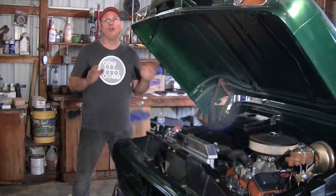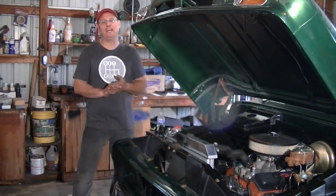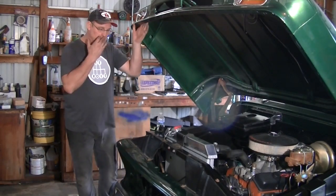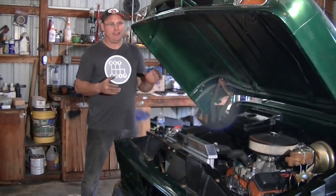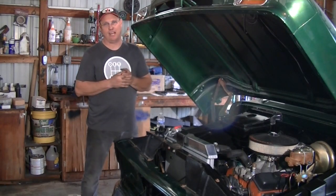It's been worth it. One of the main reasons I took this project on was because of the story. I don't think I fully mentioned the story about this truck. It belongs to a friend of ours named Josh, and this was a father-son project that went to the wayside over time.